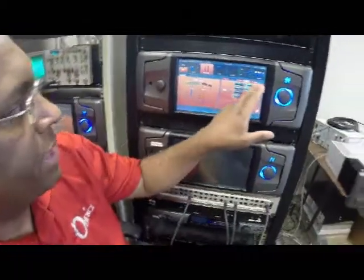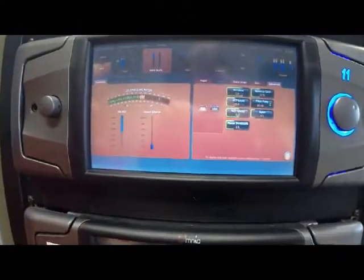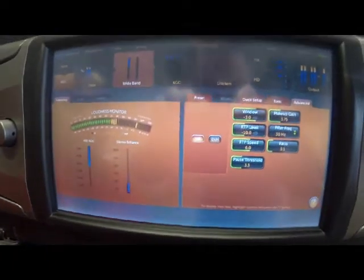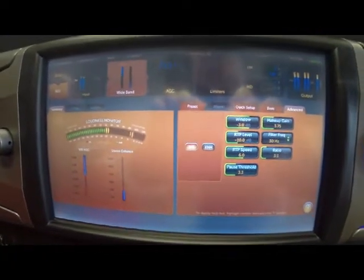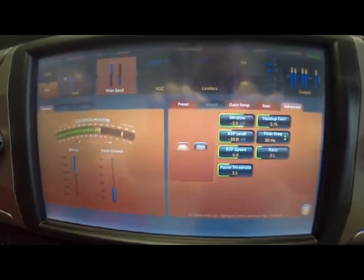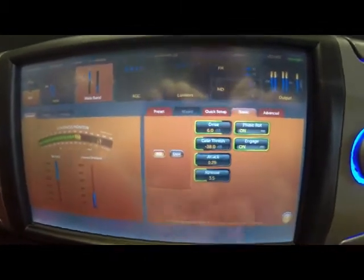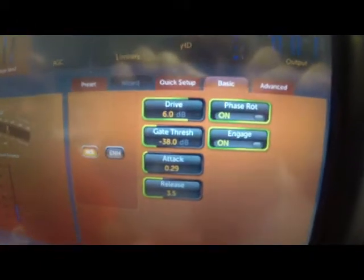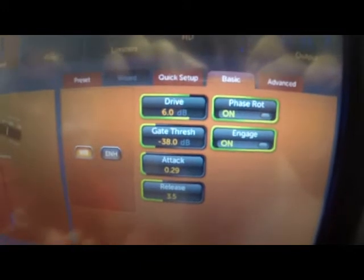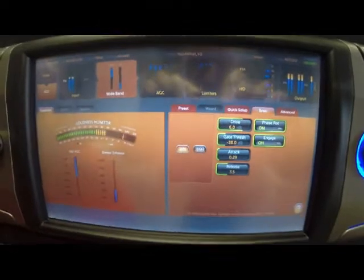Next, we'll get into some of the controls in the Wideband AGC that allow you to shape its action and activity, and better adapt it to your program content. One of the things the Wideband AGC does is it uses these controls here — both on the basic tab, which has your basic drive, gates, attack and release controls, as well as some of the advanced controls. What it does is take its cues from your settings and try to maintain a consistent sound.